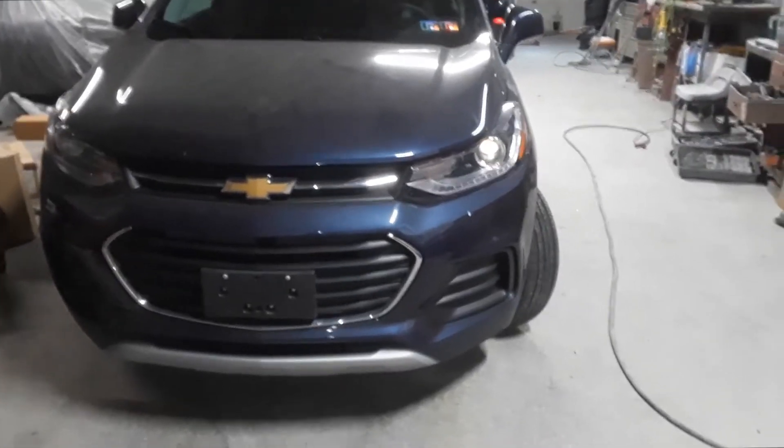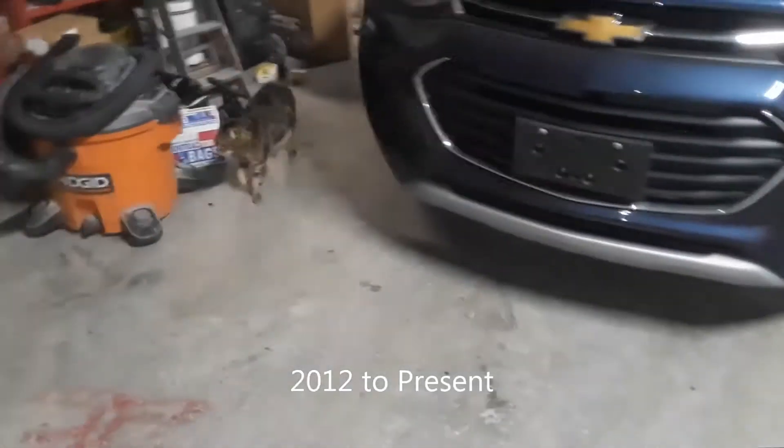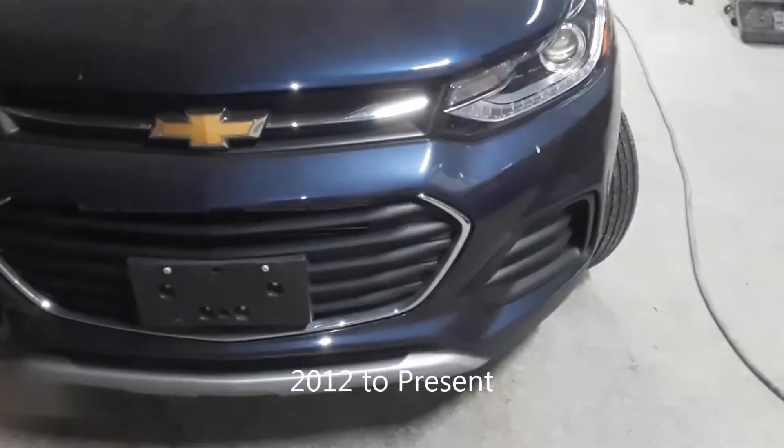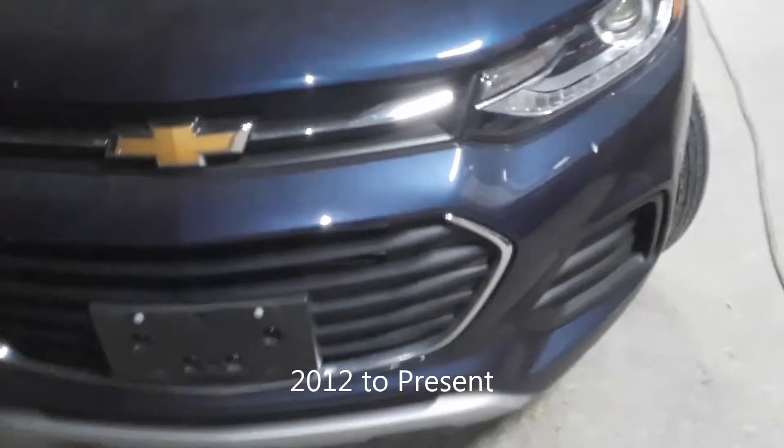Hello, Beer Master here. We have a 2018 Chevy Trax. I'm going to show you where the fuse box locations are. The first one is located under the hood — we're going to pop that hood.